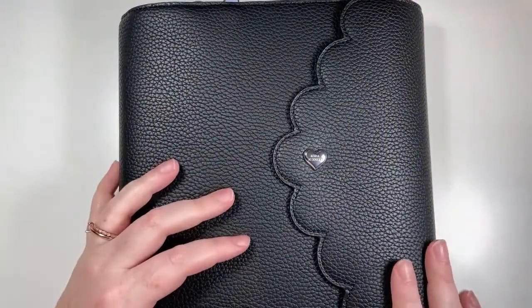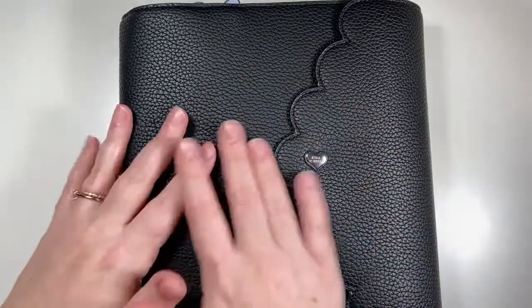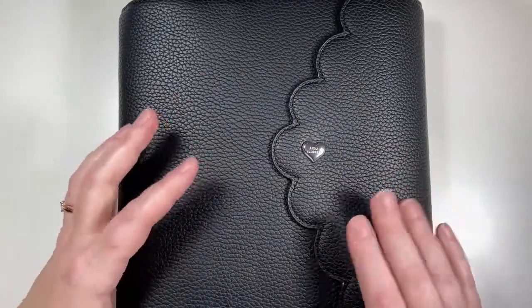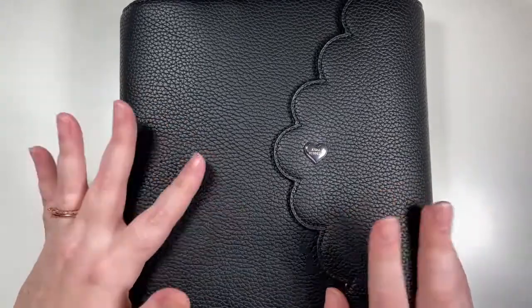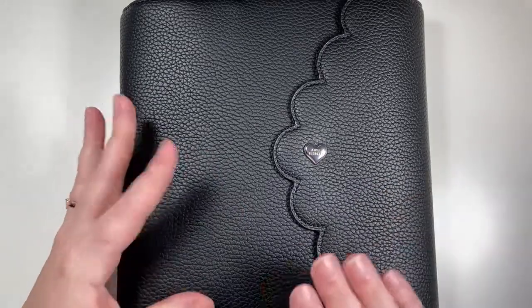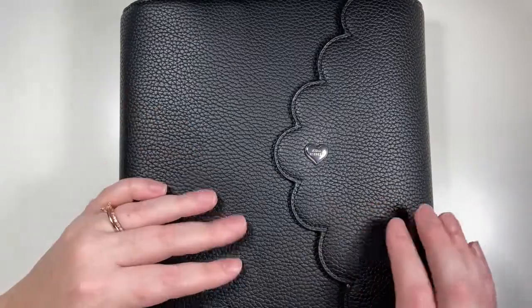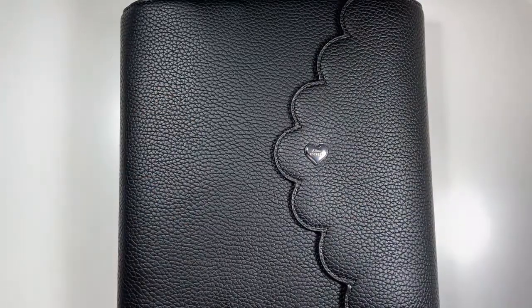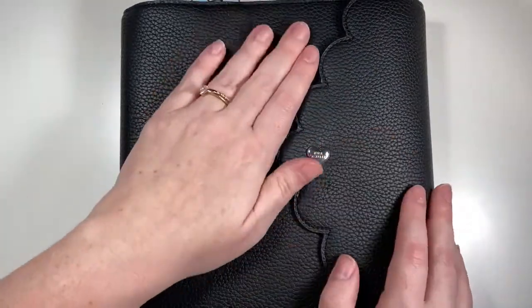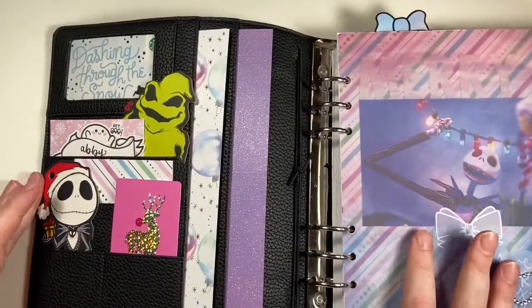Hey everybody, I am here to do my flip through of my holiday setup in my Aura Estelle. I have not done a setup flip through since I got my Aura Estelle, but I'm super excited for this. My spreads and setups kind of always adapt and change a little bit over time, but I'm satisfied with this so I'm going to show you guys. I have the black Aura Estelle with the silver hardware and we're just going to go ahead and get started.